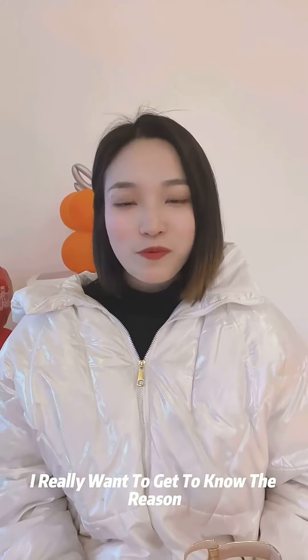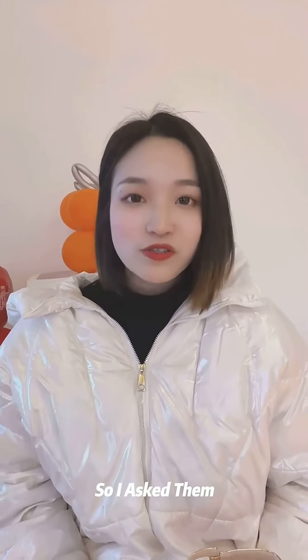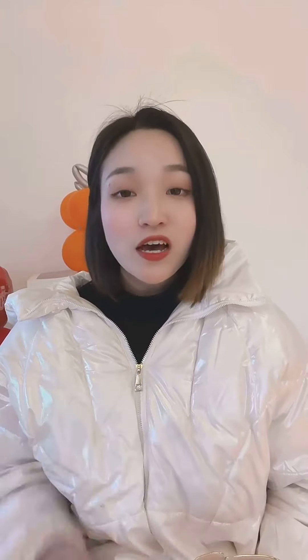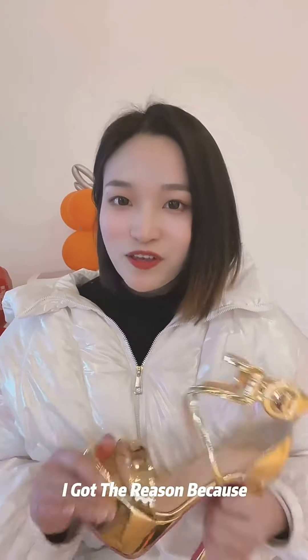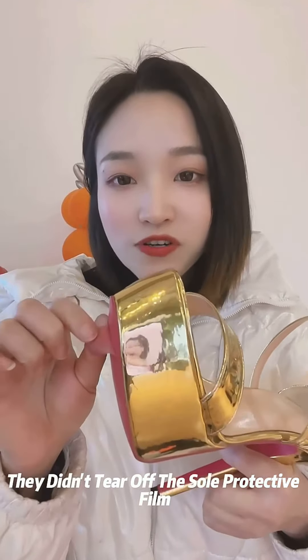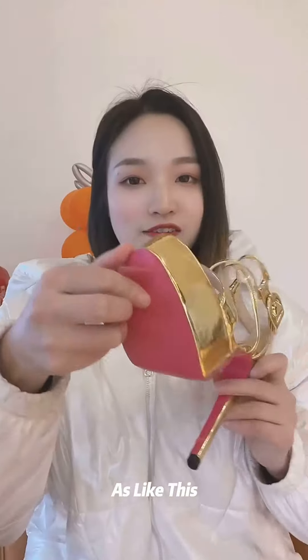I really wanted to find out the reason, so I asked them to send pictures of the shoes to me. I found the reason — they didn't tear off the sole protective film, like this.